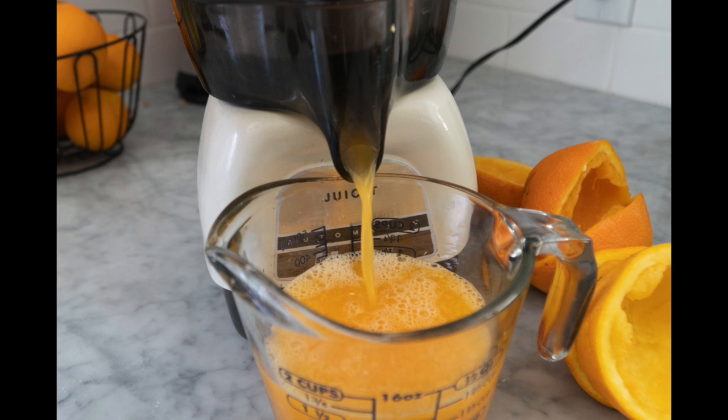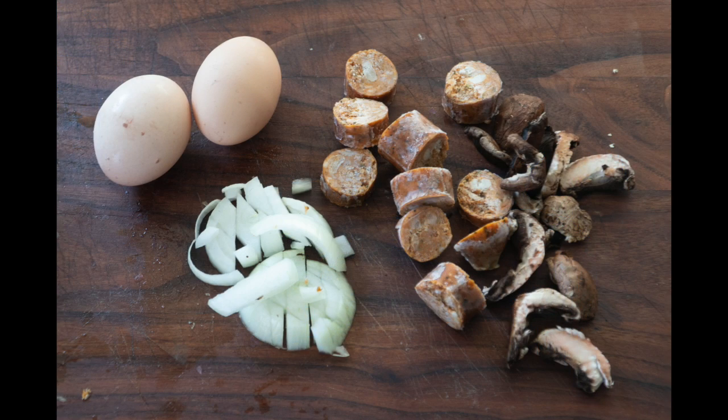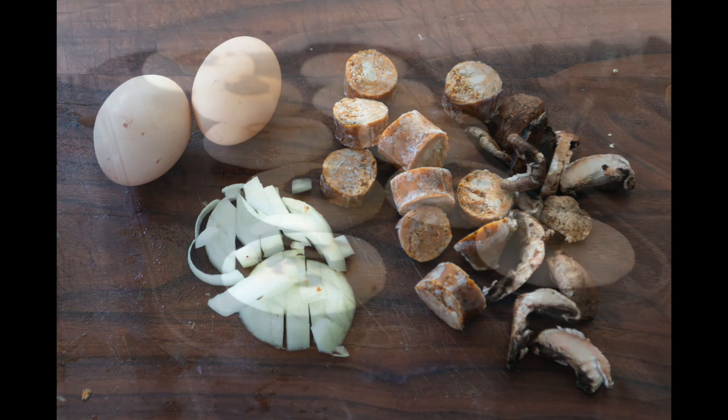Fresh squeezed orange juice — as it's kind of a given, on some days we don't miss that. For the omelette I'm using fresh eggs, onions, some chicken sauce, and mushrooms.